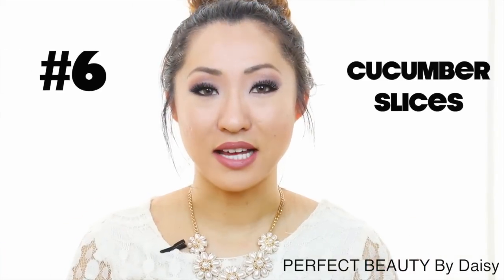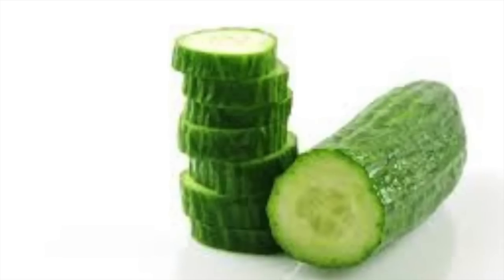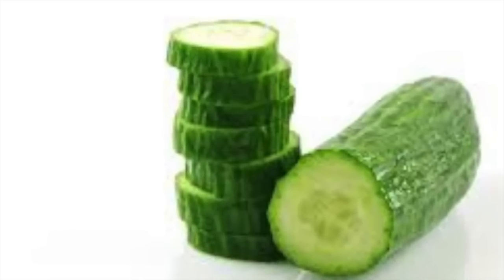Number six is cucumber slices. Cucumber slices are a natural skin lightener. Rub a cucumber slice under your underarms about twice a day and leave it on for 10 minutes.